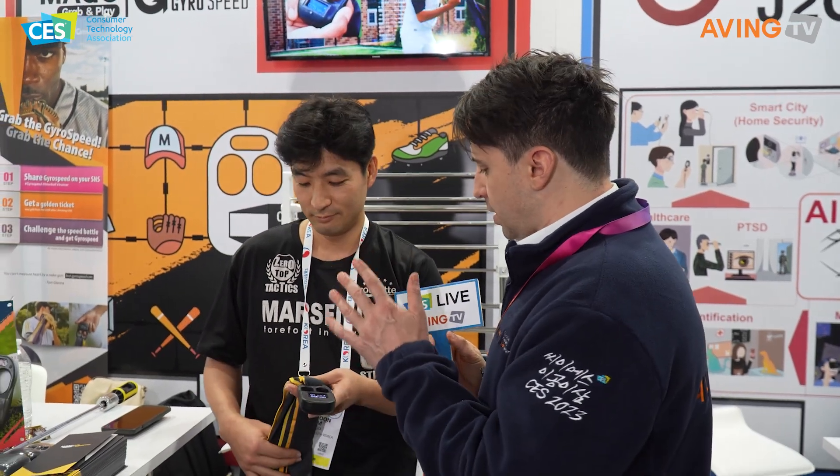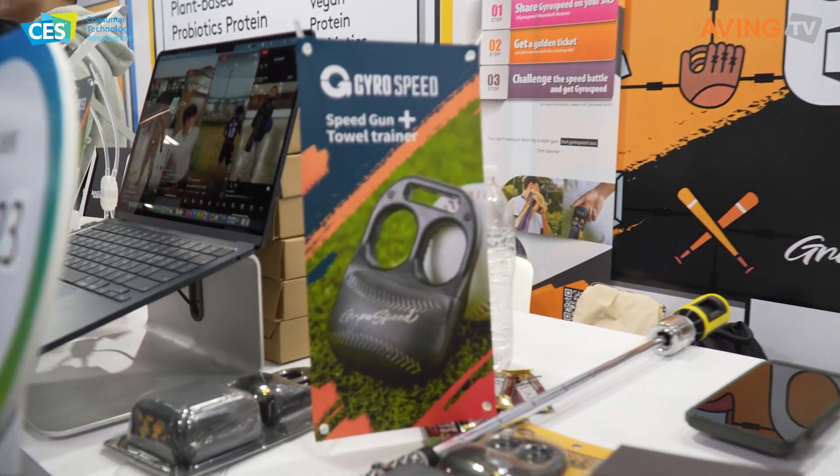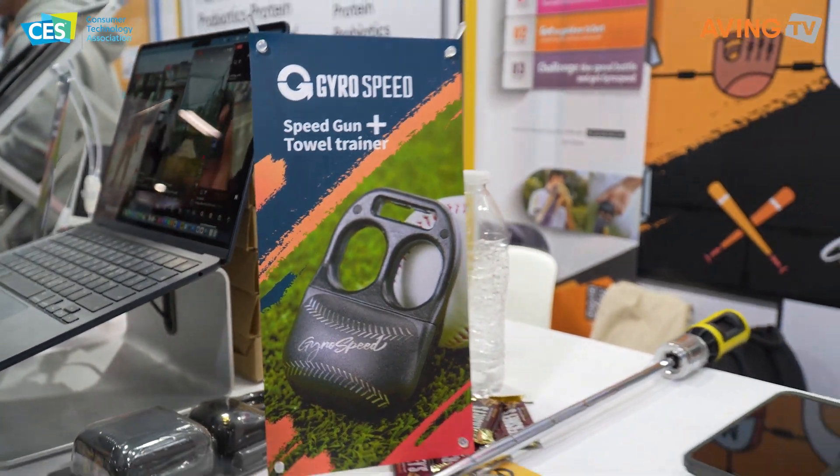And so this is the training device called the Gyrospeed. Thank you so much. So tell me, what is your goal at CES 2023 this week? We're here to find buyers at CES. We've already met many buyers and we're here to get good value, certainly getting a lot of interest and meeting buyers from different countries — not just the United States, but internationally as well.